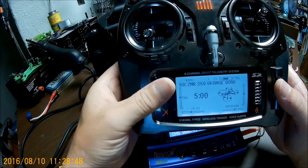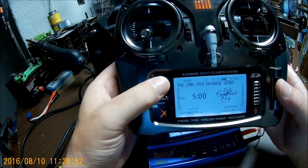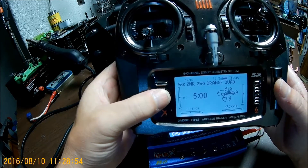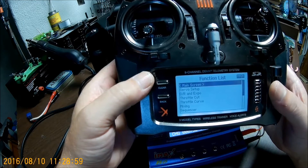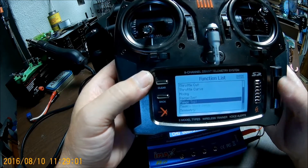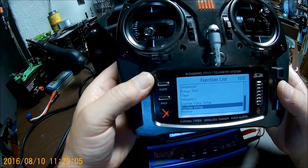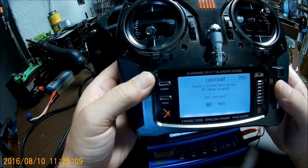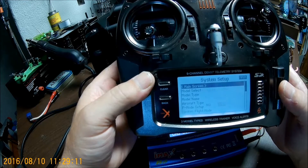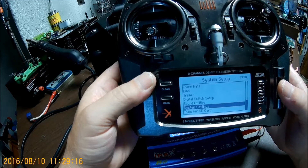You want to hold both buttons down at once. Then click on your roller and go to system setup. Verify yes, and go clear to the bottom to system settings.